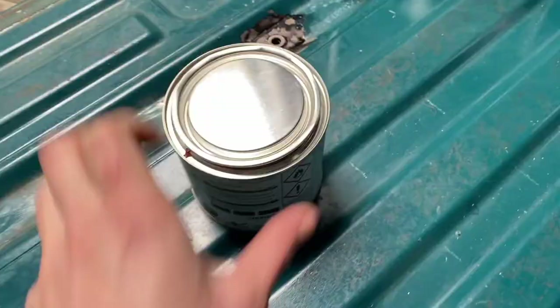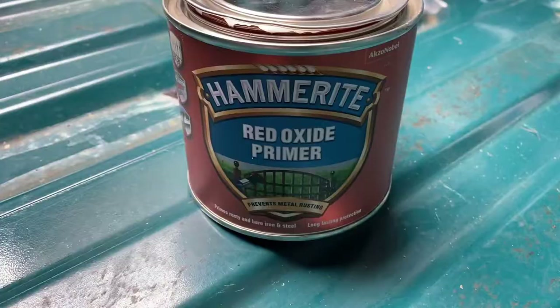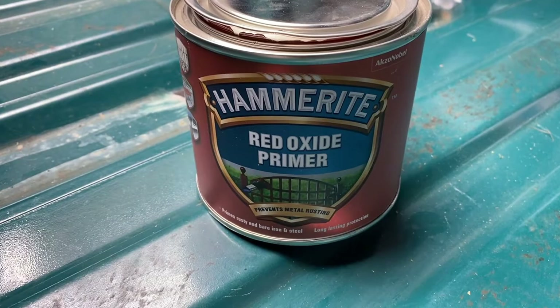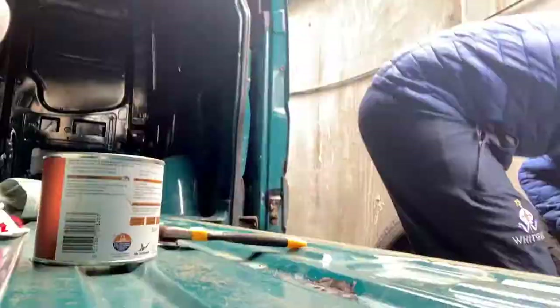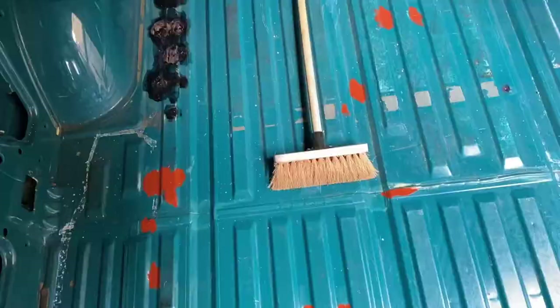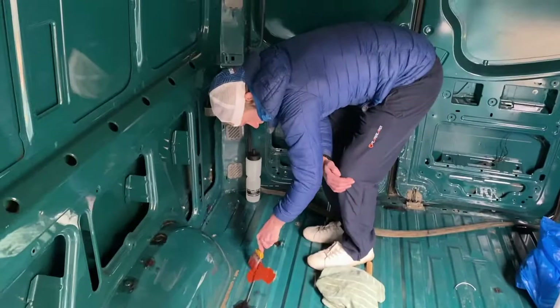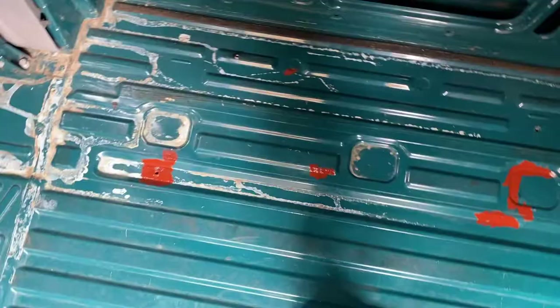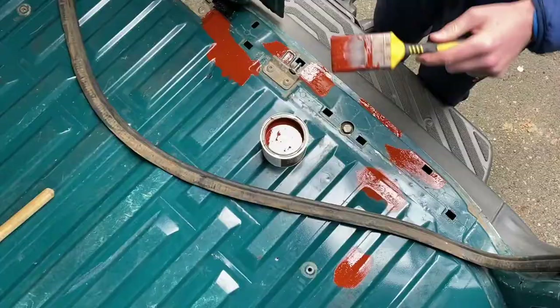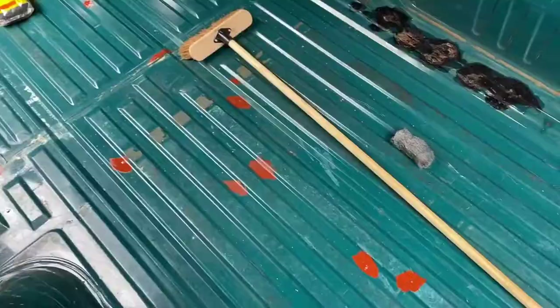Ready for some red oxide priming? Yes, we're using this bad boy, which is a primer that you apply before putting any kind of paint, and it has this really nice red colour to it. It's like we've committed a murder — this is an orange. Yeah, orange blood. So we've covered all the little surface in this blood orange red oxide.